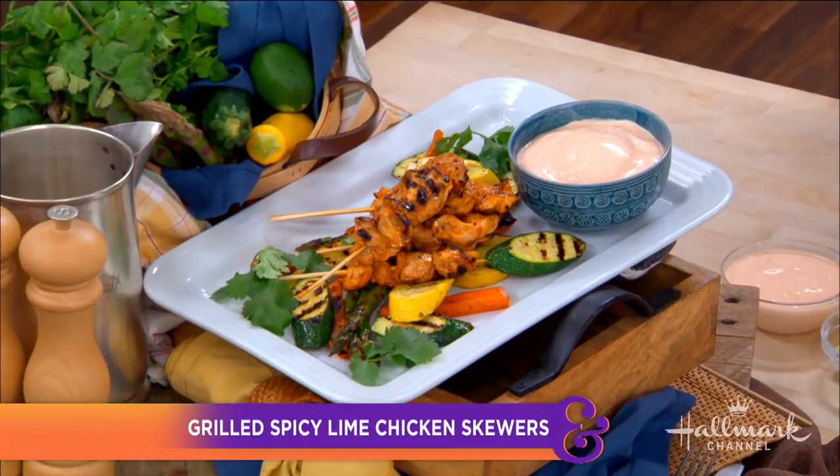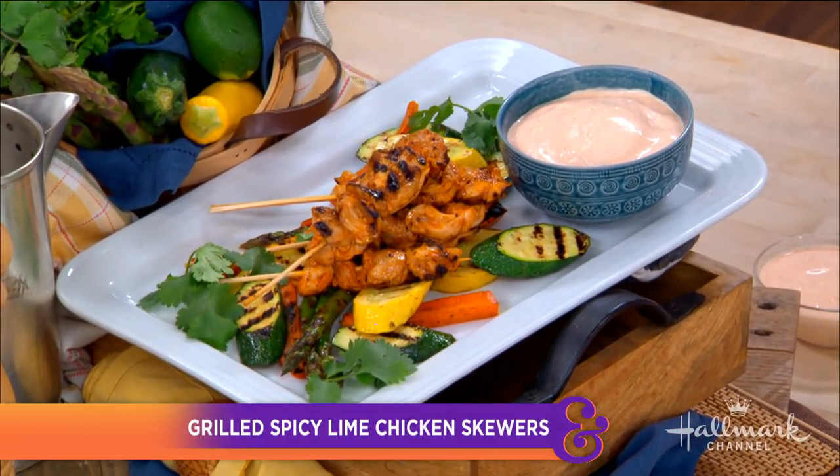Our next guest is a singer, an actress, a dancer, and she also knows her way around the kitchen. She's here to make us her favorite go-to dish: grilled spicy lime chicken skewers. Welcome back, my friend!